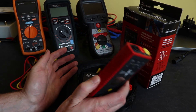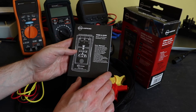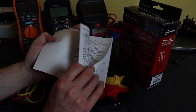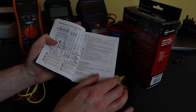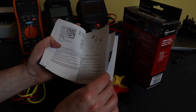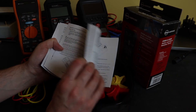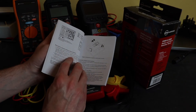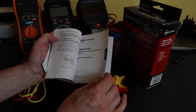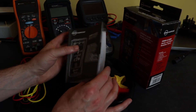Then we have the actual unit itself along with an instruction manual underneath. The manual is in multiple languages — English, German, Italian, Spanish — all the languages you could want, I would imagine.